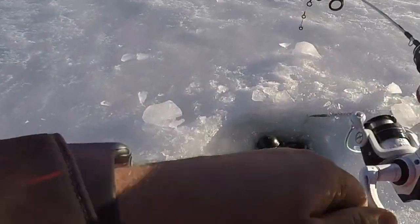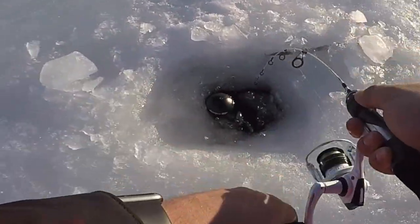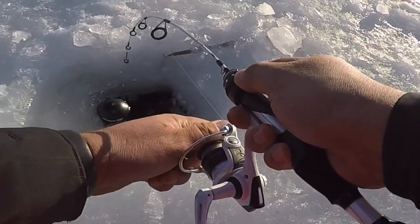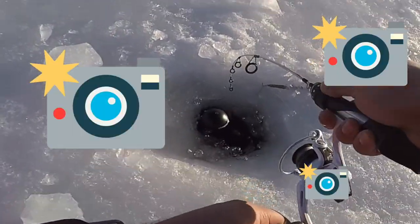There's one! It feels like a good one whatever it is. This is a good one — camera, camera! Oh man, it's ripping drag dude, it's a big one, whatever it is, it's big.